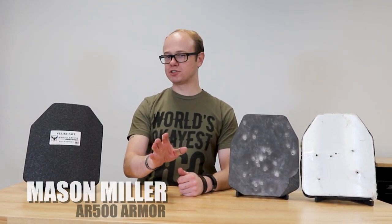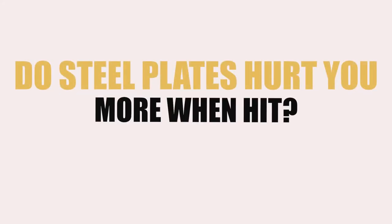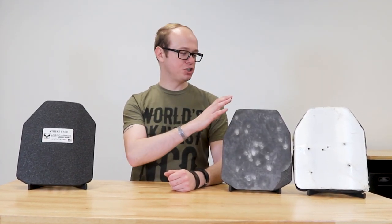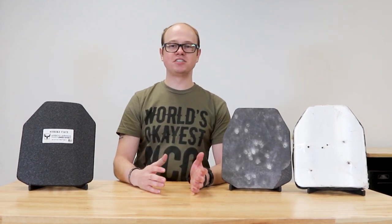Alright guys, Mason from AR500 Armor again. Got another customer submitted question here, it's a pretty interesting one, so we want to run it by you. Does it hurt more wearing steel armor when you get hit, or ceramic or composite armor when you get hit? The answer is kind of difficult to describe, so we're going to go ahead and show you some different plates so you can kind of see the difference.